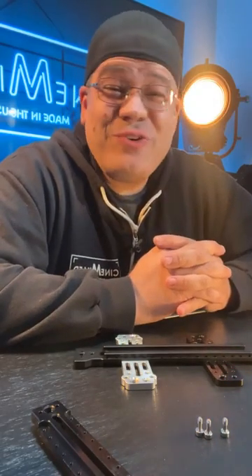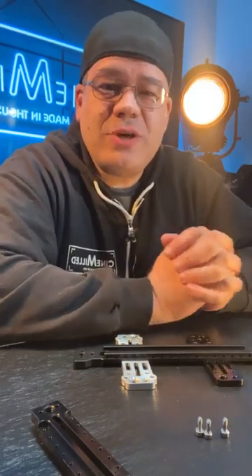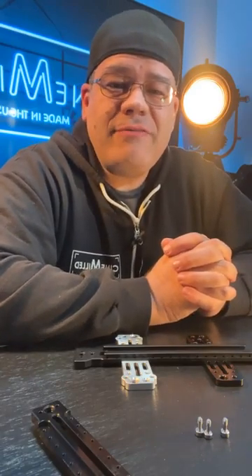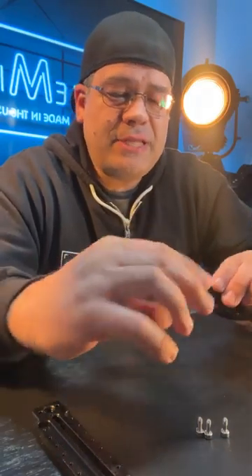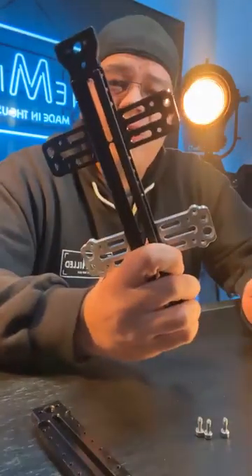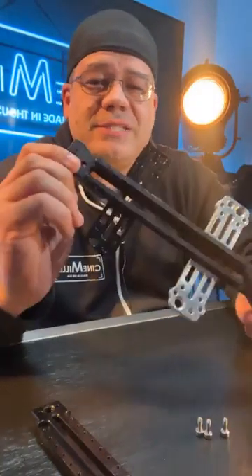Hello everyone — first Facebook live, actually I just did one on Instagram, so just in case you missed it there, I figured I'd hop on here and do a quick live. We got some exciting development — a new product, an upgrade really, to our long-favorite for the Ronin 2 users out there.